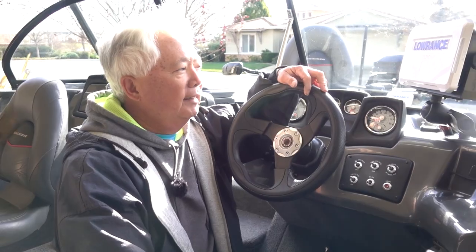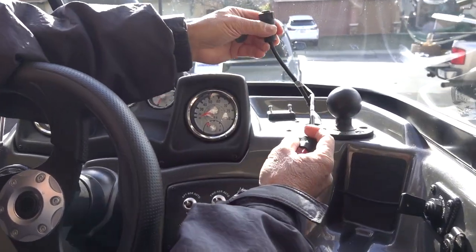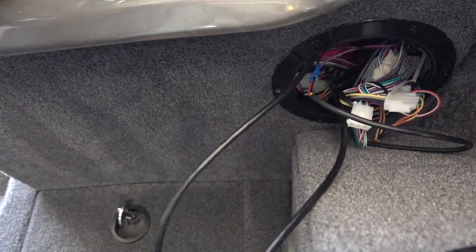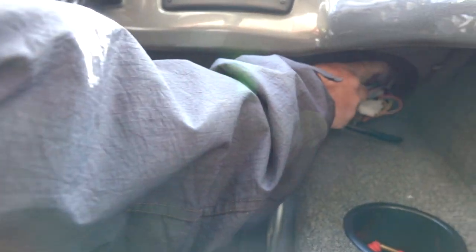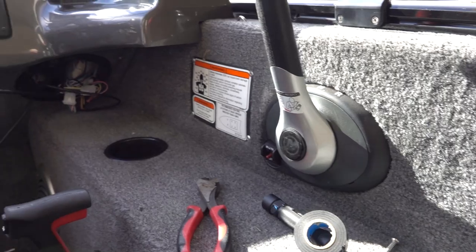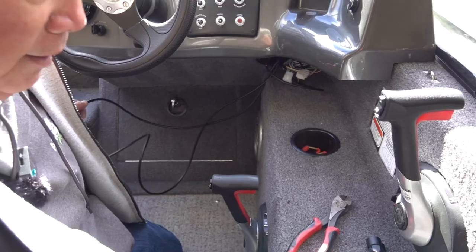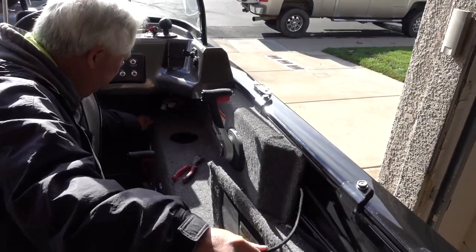I'll run the wires down the side behind this panel. On the existing fish finder I'm going to remove it — these are the existing wires: red is power and this is the transducer. So I've got to run an Ethernet cable. I pulled the bottom panel off and found a wire coiled up — about 25 feet of slack — so I'm going to use this as a pull wire. The only distance I have to cover is from here back to this opening right here.